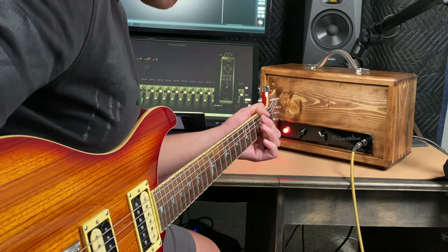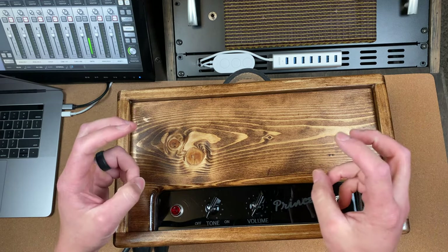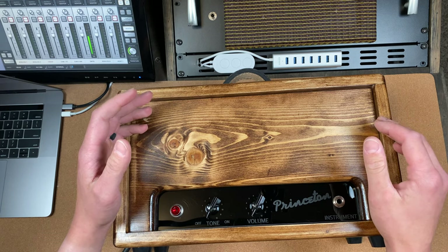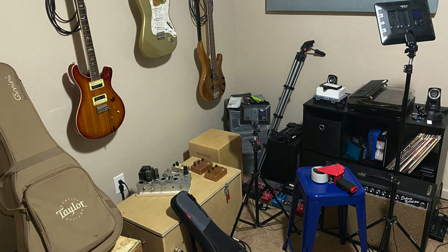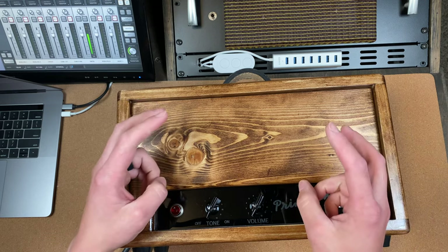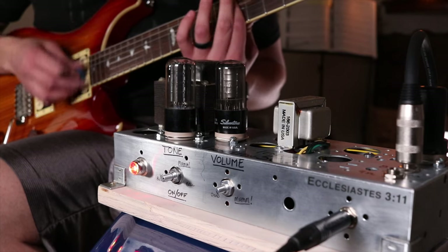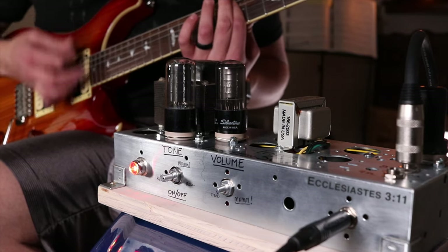One of the biggest obstacles creatives face is releasing a creation into the world and calling it finished. Fear and perfectionism often drive the bus and can easily steer us off the path to completion. In regards to this amp, the chassis has been sitting back on the shelf for the past year or so, and since then I've always considered it finished. I had successfully converted an old tube radio into a guitar amp that was playable, sounded good, but it always stared back at me with irresolution.